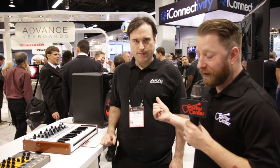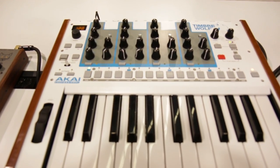Hi, this is Jeremy Cole with Guitar Center. We're here at the 2015 NAMM Show in Anaheim, California. I'm here with Daniel in the Akai Professional booth. He's going to show us the brand new Timberwolf by Akai Professional.